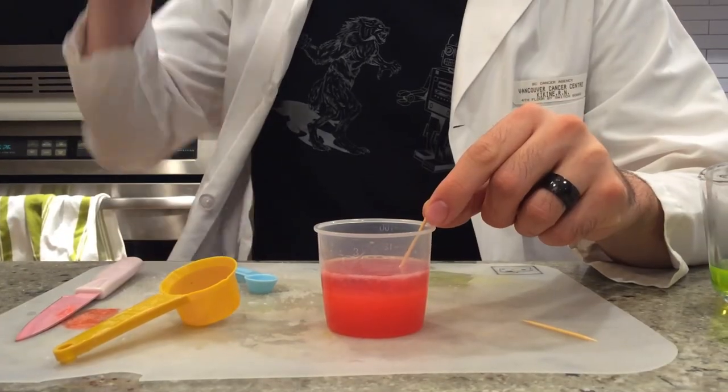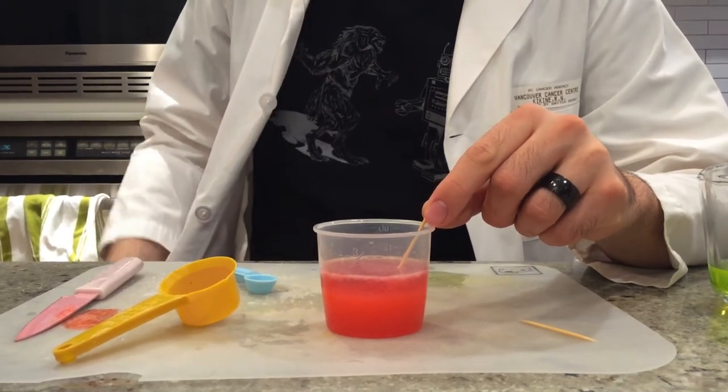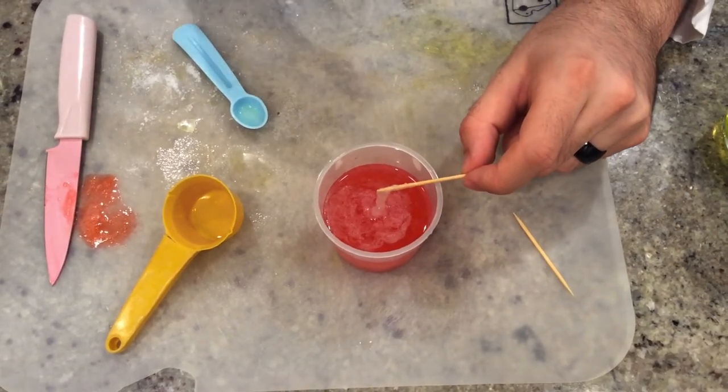Now that we've added the isopropyl alcohol, you can start to see that the DNA is starting to form in this top layer. The white stuff on the surface is the actual DNA of the strawberry, and when I pull up with my toothpick, the stuff that comes with it is the DNA.